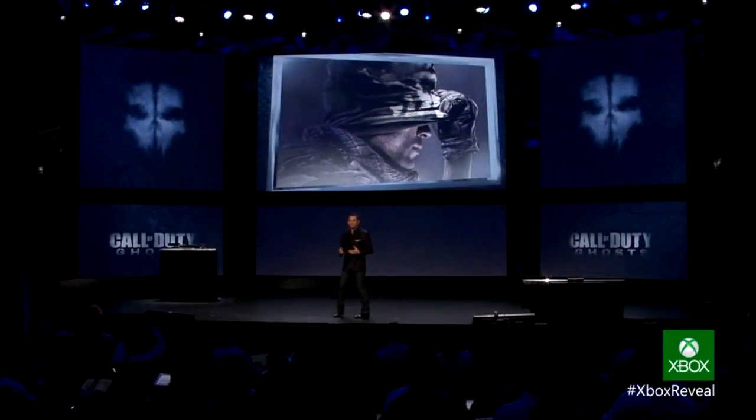The 80s called, they want their VHS player back. Does anyone else think that the new Xbox One kind of looks like a VHS player? All they kind of did was make a huge box and put a shining coating around it.